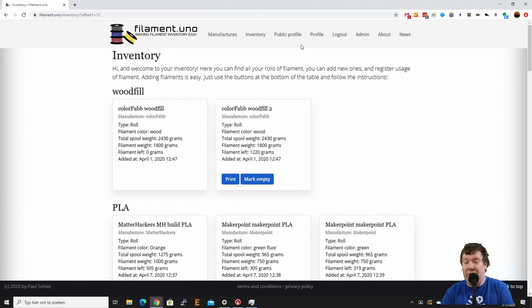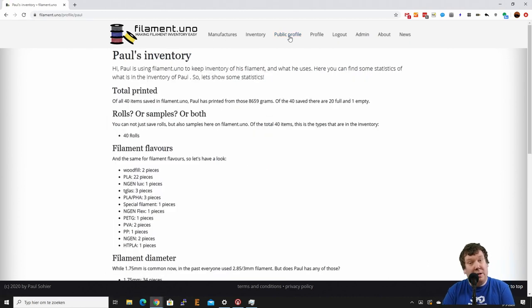We also have a public profile, and this is a setting — it is not required to actually enable it, but you can. If you don't enable it, it won't be public so it will only be visible to yourself.